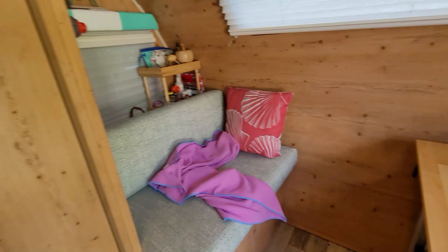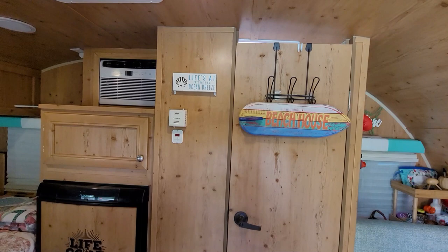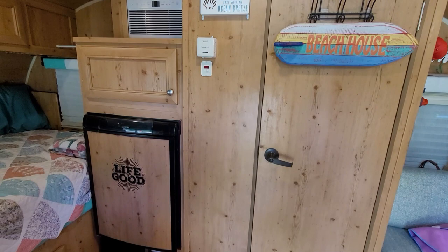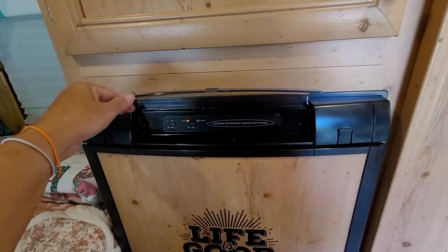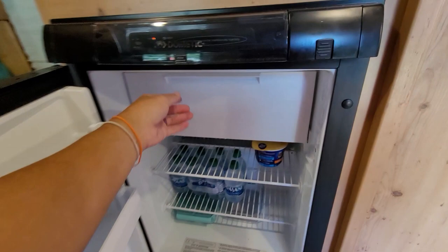Come around here is the bathroom. There's the door going into the bathroom. There's the air conditioner to the left. Right here is the heater control, and this is the hot water heater — you just turn it on and the gas kicks on. Here's the refrigerator. It is gas and electric. Since I am plugged in at home, I have it on gas. I have it plugged in now because I'm getting ready to go camping this weekend.